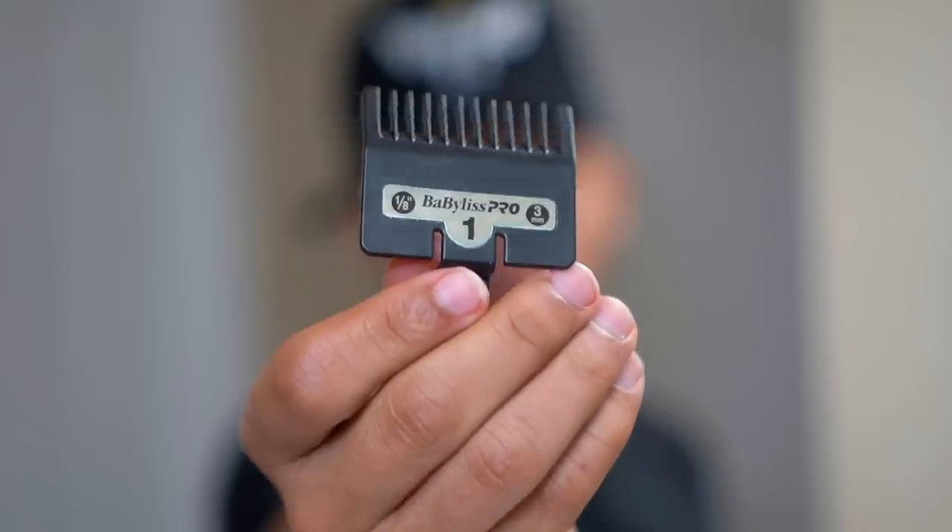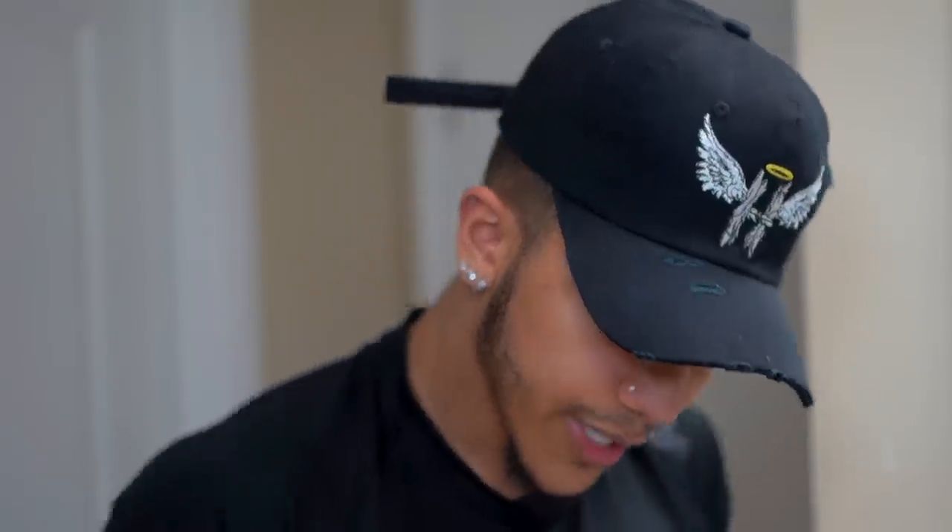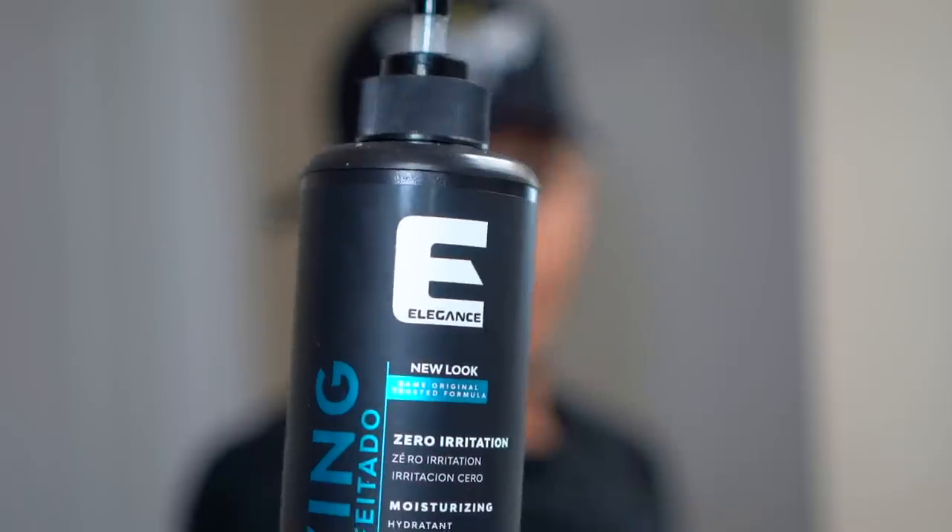For the blades, I am using the Derby Premium Blades — these were $6.49 at the Beauty Supply. For the guards, I am using the typical Babyliss Pro guards that came with the clippers: the 0.5 aka the 1/16th guard, the 1 guard aka the 1/8th guard, and also the 2 guard aka the 1/4 guard.